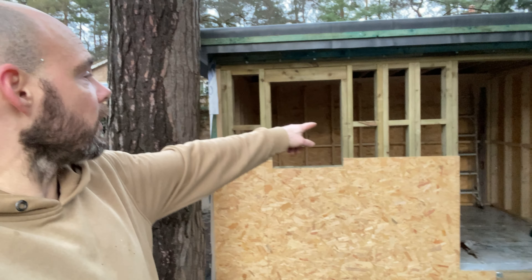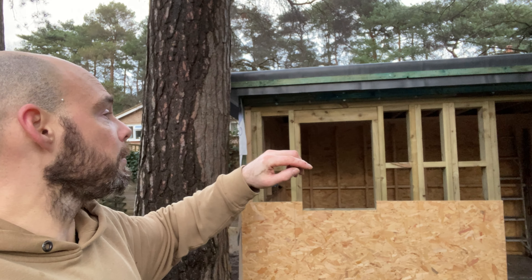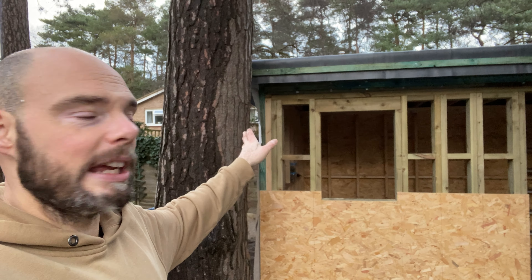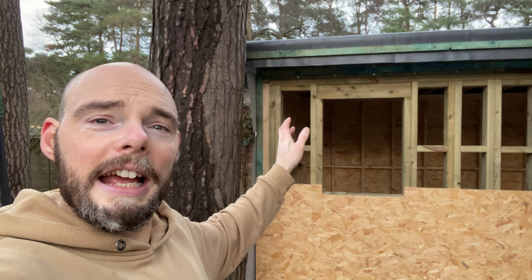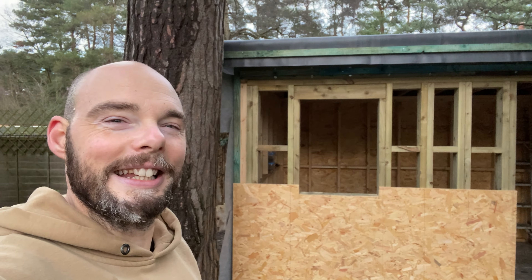So that means I can now work on the inside tomorrow, but possibly outside just to finish the fascia on the outside. Then get the insulation in, first fix electrics — possibly tomorrow, because it's going to be quite a bit of work. But either way I can work in there — it's going to be lovely. And yeah, it can rain as much as it likes, no water's getting in now.